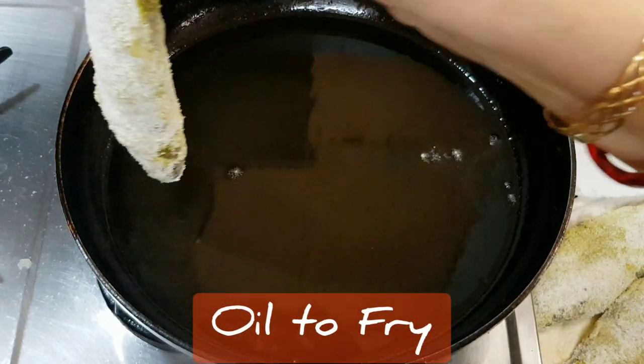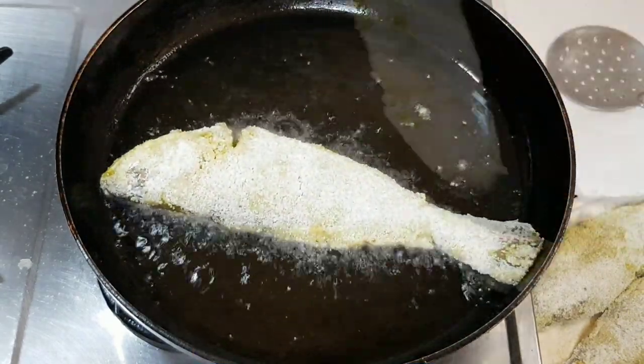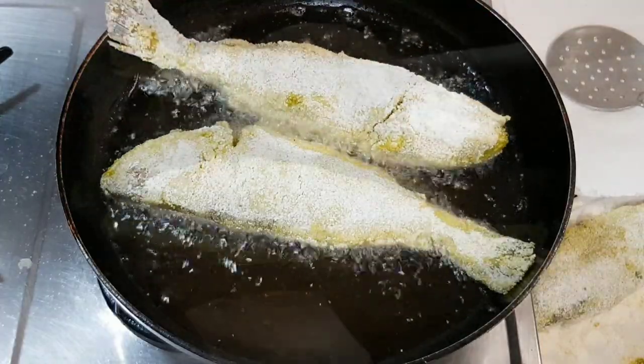Heat oil in a shallow frying pan to medium hot and shallow fry the fish about three minutes on each side.